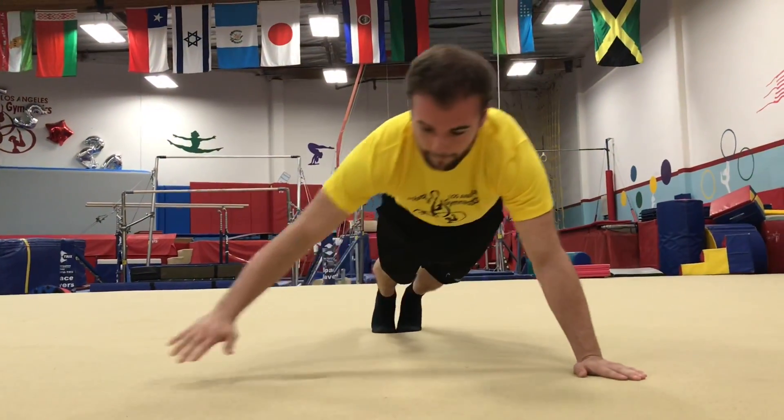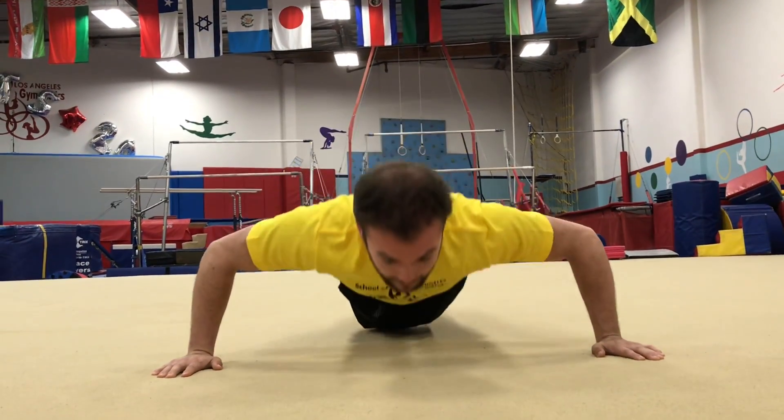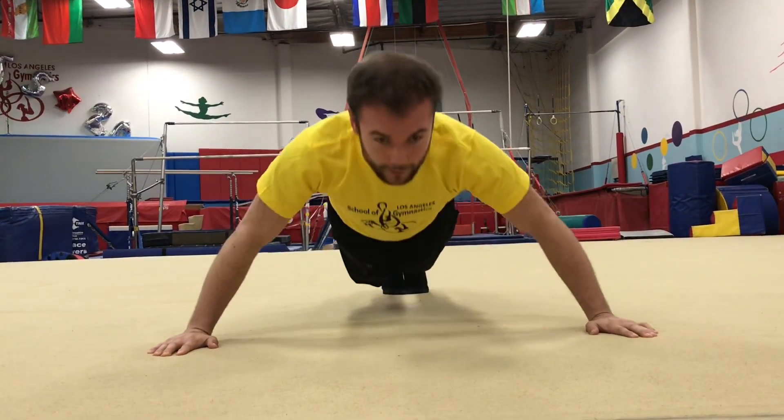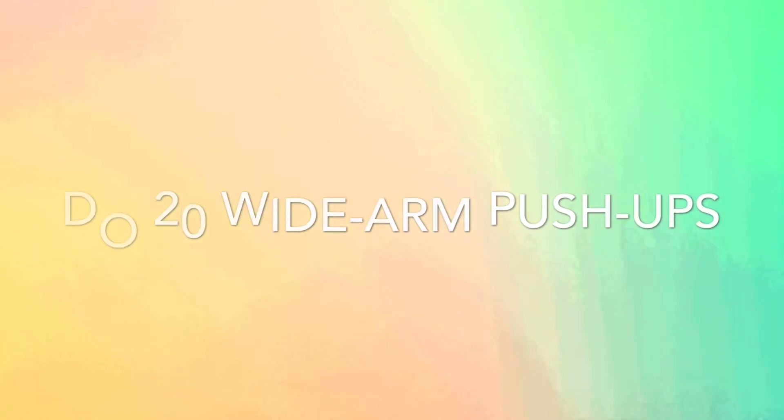Next you go wide arm. Make sure your arms are way past your shoulders and try and go down slow. Touch your nose and come back up again. All right, let's go.